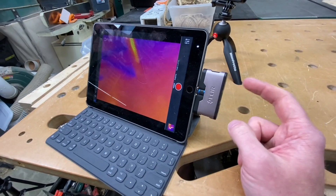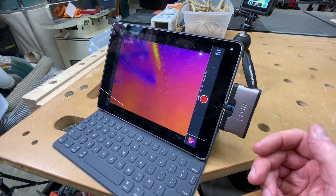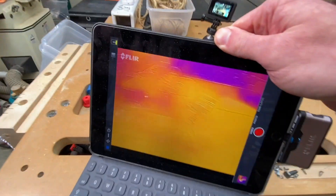Quick note about what I'm doing here. I'm using a plug-in thermal camera to look for warmth. If I find warmth in, say, the radio, that's probably what's draining my battery. If I find warmth in, say, a wire, that wire probably leads to something that's draining my battery. So I'm going to try and track this down.